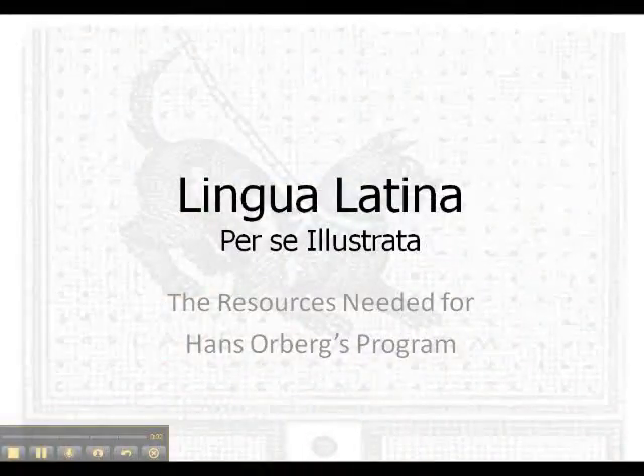Welcome to Lingua Latina Per Se Illustrata. In this short tutorial I will present the materials you need — the books and CDs that will help you to be successful when studying Latin using the Lingua Latina method.